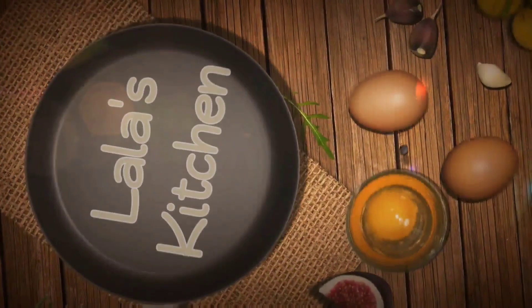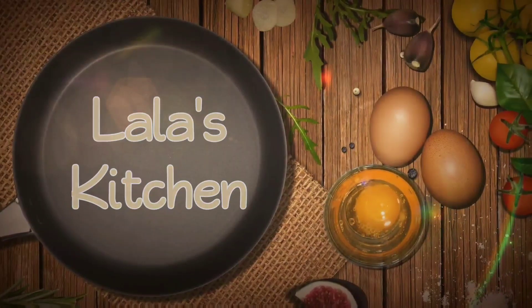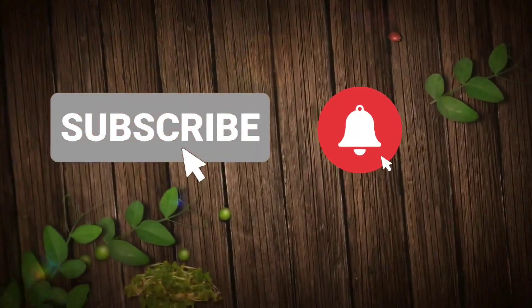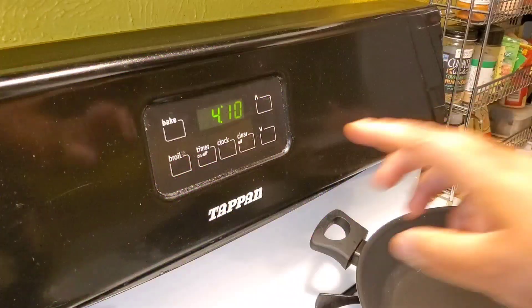Hi everyone, I'm Lala, welcome to my kitchen. Today I'm going to be making a stuffed chicken recipe. If you're new here, please take the time to subscribe and ring the bell so you're notified when I go live or upload.